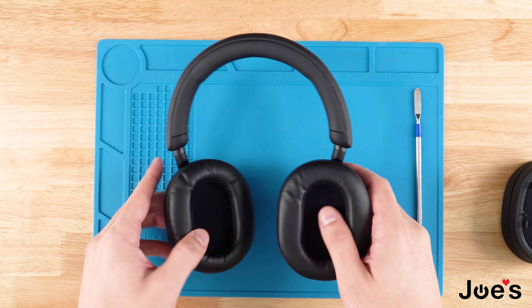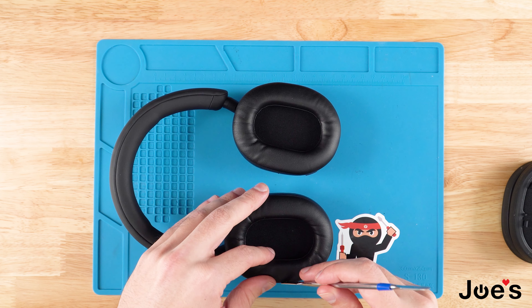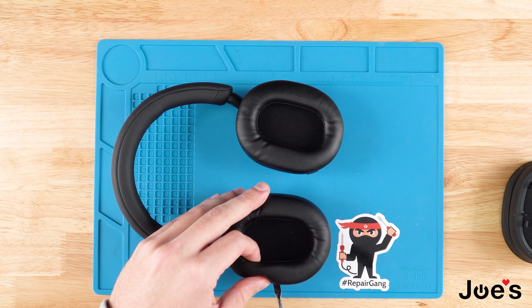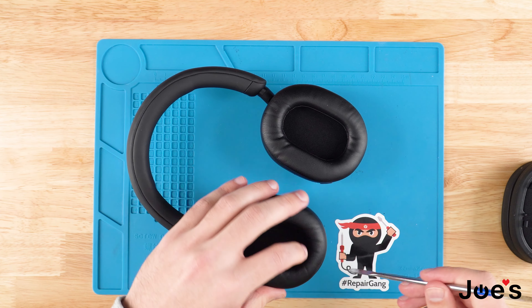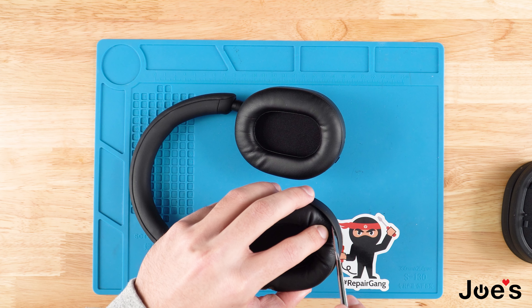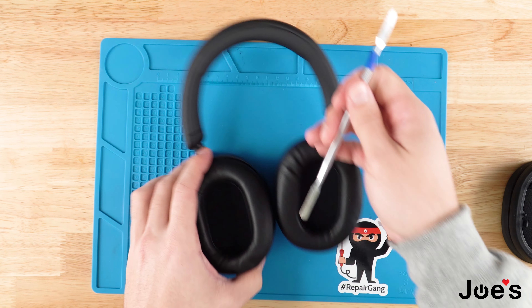To get this going, we're going to flip over the headphones and with our pry tool we're going to pry the ear pad off. You just want to make sure you hit the sides, the bottom, and the top. To pry, you're simply moving the ear pad aside, getting in between the housing and the ear pad, and just prying it up like so.